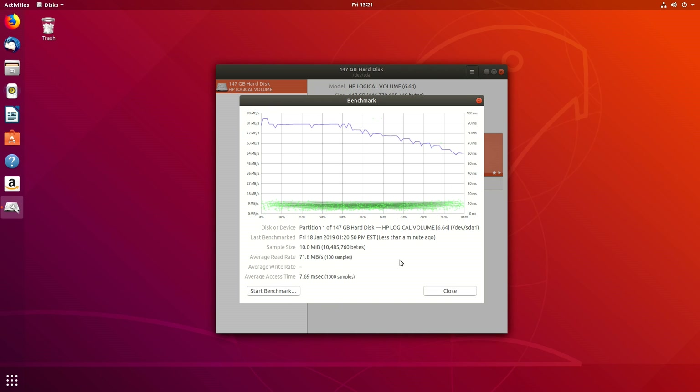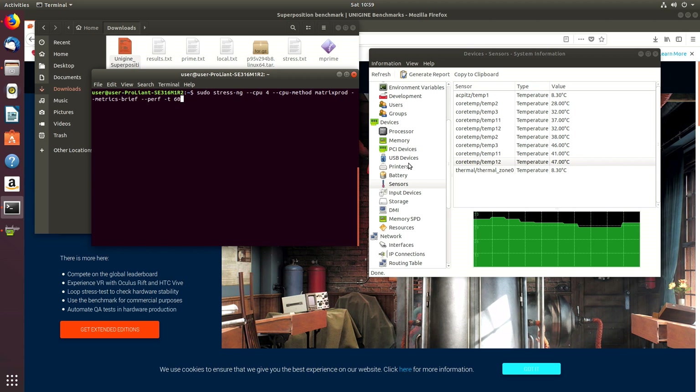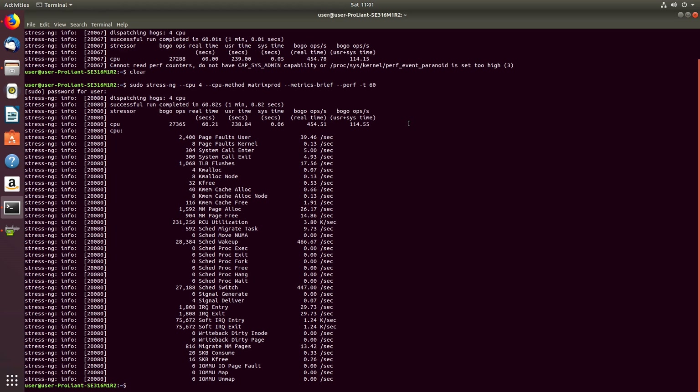I'm going to let the next three benchmarks speak for themselves, just because there's a lot of data there and it's not going to add anything if I'm just sitting here talking over them. The first thing we're going to run is stress-ng to get some CPU metrics, and then we're going to run two Unigine benchmarks to get some GPU and general system metrics.